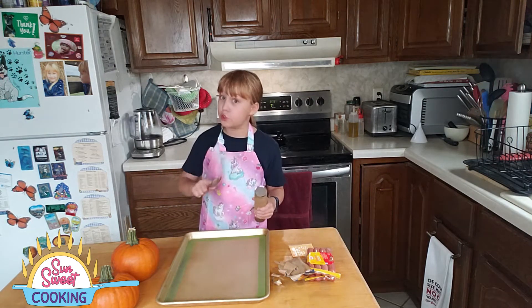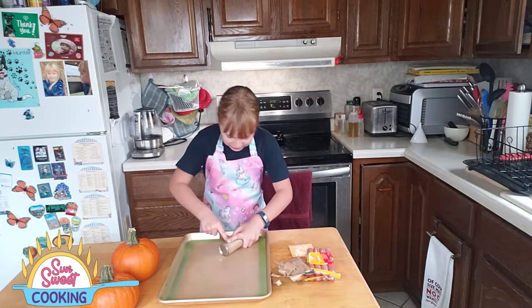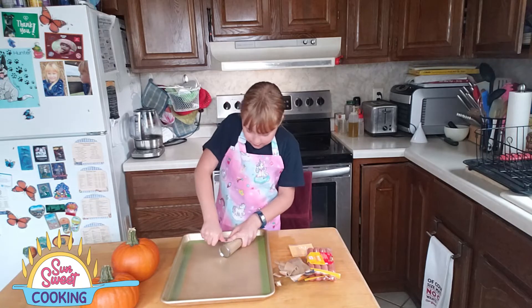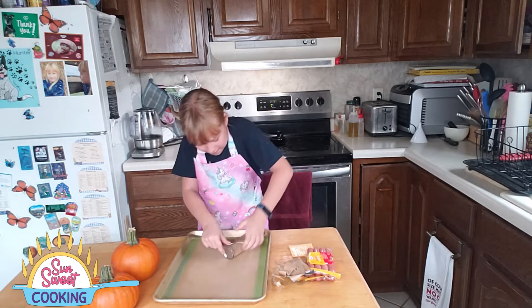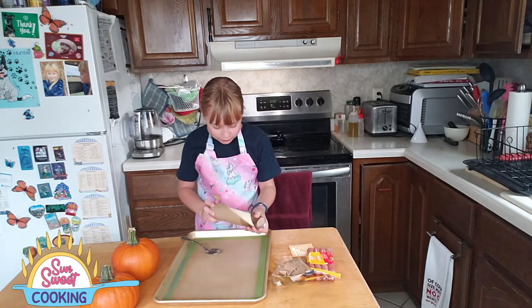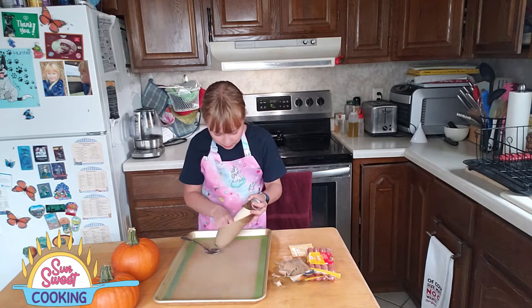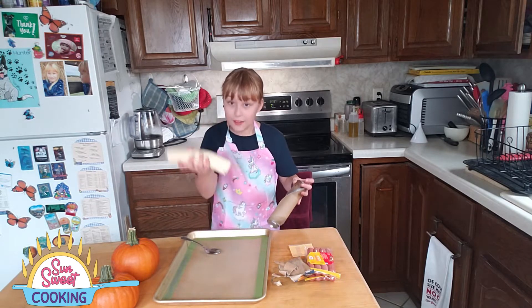You have to press super hard. There we go! Finally! And then, carefully twist it open and pop it out. There we go!